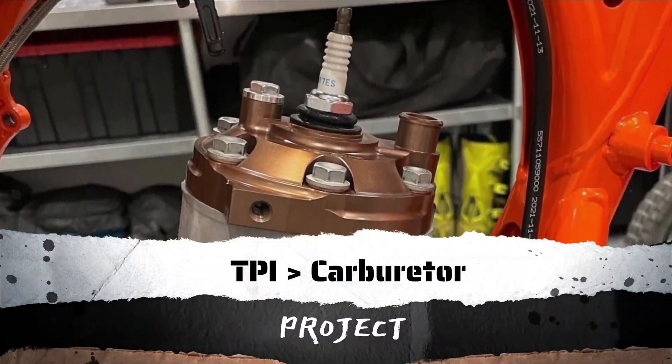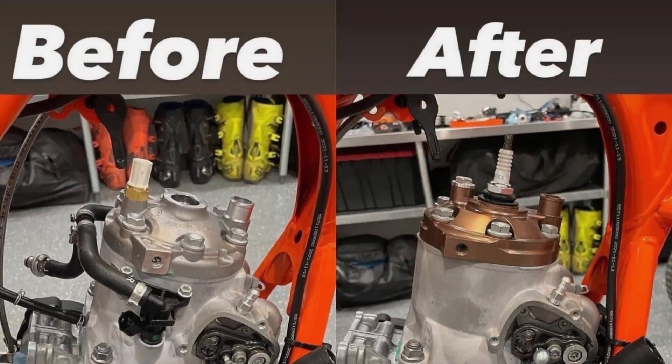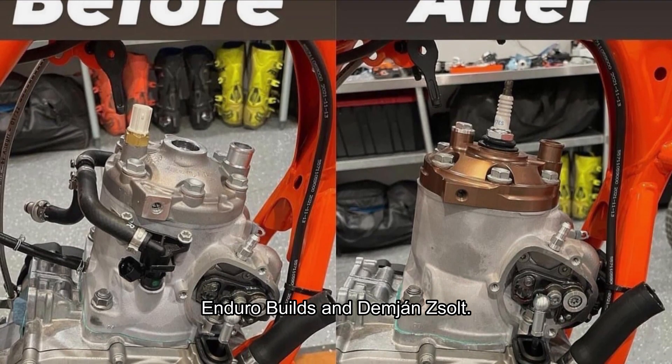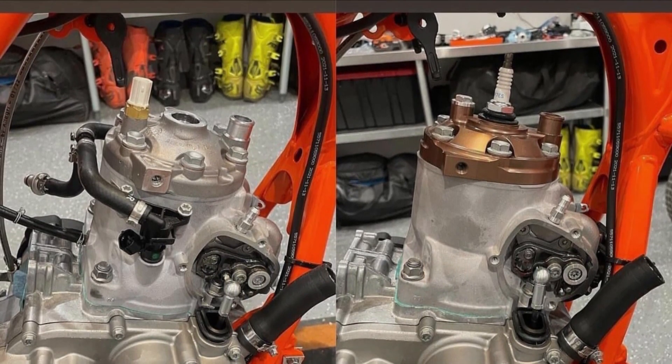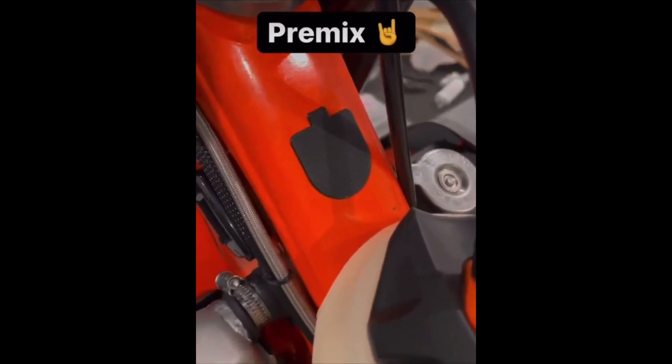I know there are other people like me who would like to convert their TPI to a carburetor. I will help you in this project with the help of my friends — Enduro Builds from Instagram and Damian Zlot. You can see their work on their social media. If you want to do this conversion, this is the video for you. Stay till the end to see the list of parts you need to replace to achieve this.